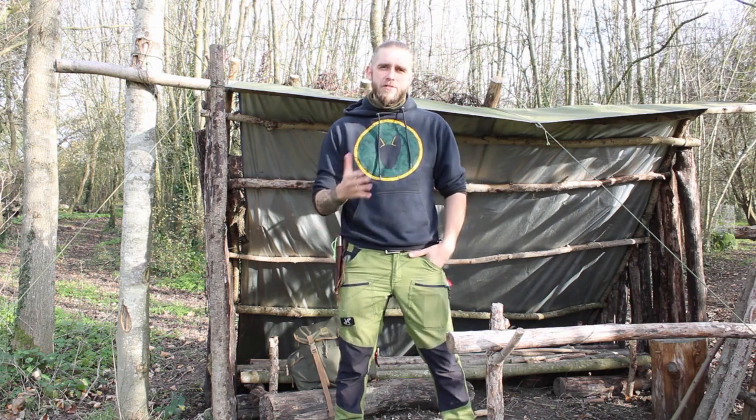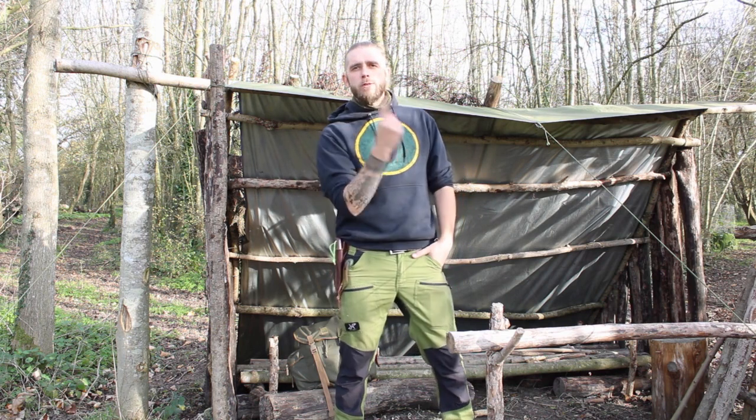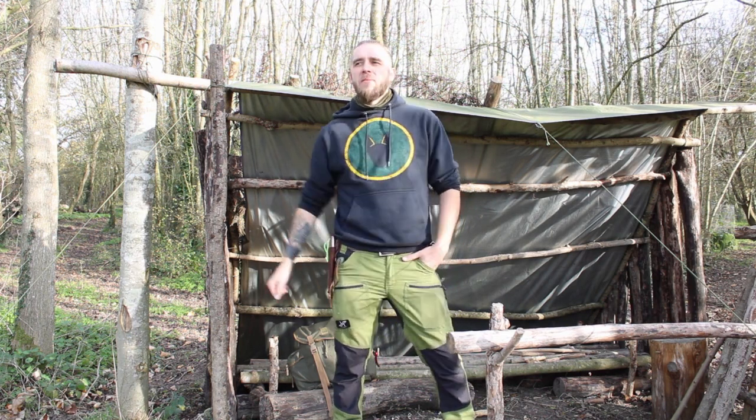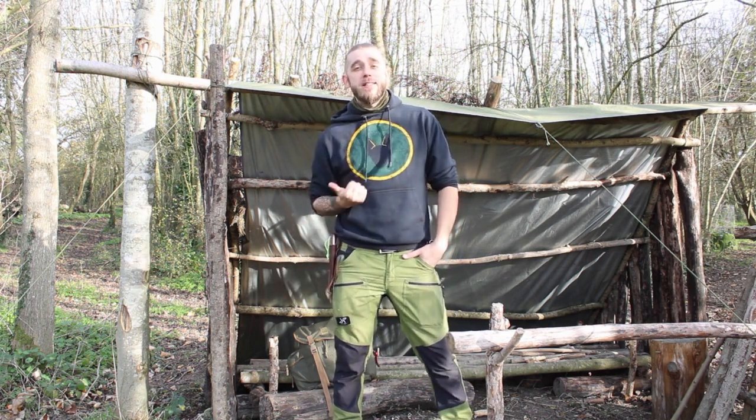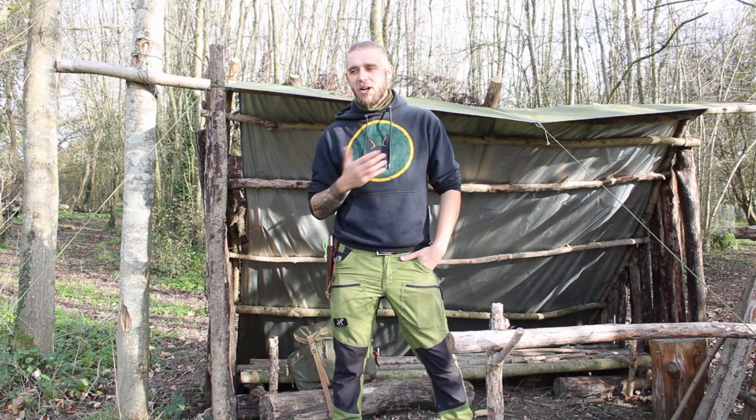Hey guys, how are you doing? Thank you very much for checking out the video. Welcome back to the channel. Today I'm out to attempt the One Stick Fire Challenge. At the end of his last video, my buddy Grazie over at Northern Limits Bushcraft and Survival kind of called me out to attempt this challenge, so today I'm going to give it a go.